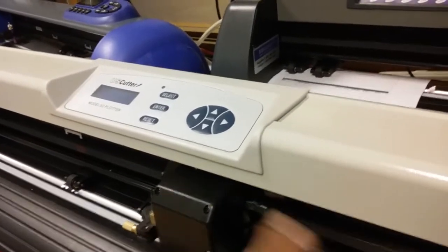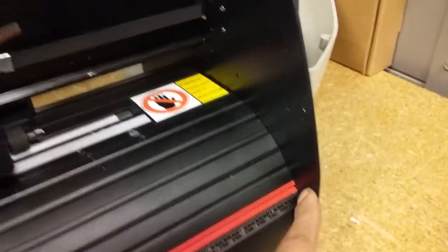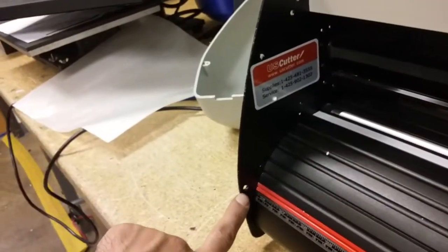This is the easiest way to do it without doing that, but if you need to, you can take this off — there's only one screw here on the right, and then on the left there's the same thing, one screw right here. As you can see, it's got a mount here, and here, and here.